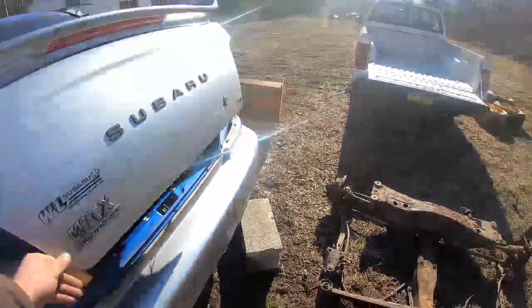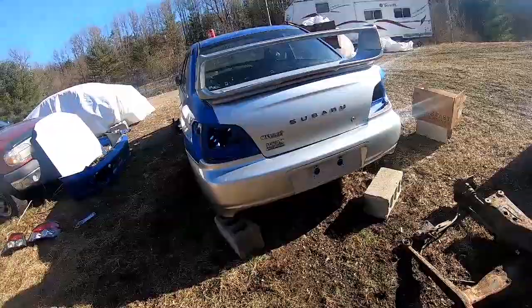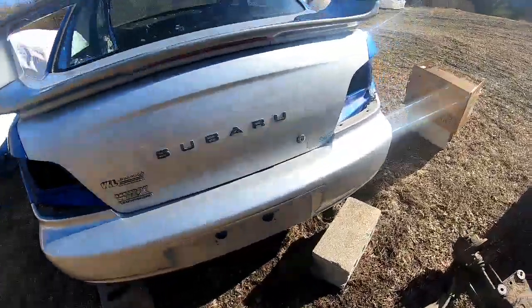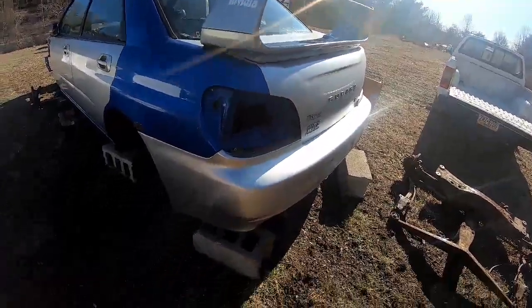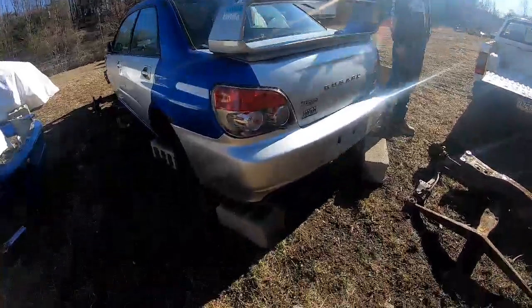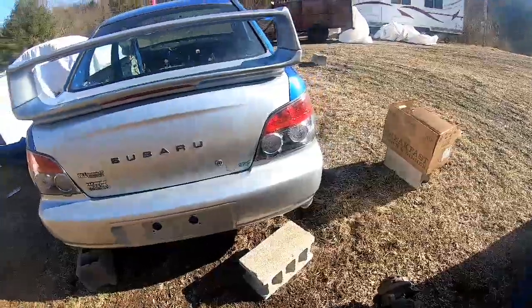Even just like that it looks great. Now we just need to see if the '06 taillights are going to work with both the trunk lid and the bumper. It's not going to be perfect obviously, but if it's going to save me $300 at this point in the build, we're going to go with it. Taillights in, bumper fitted — I think it looks great honestly.